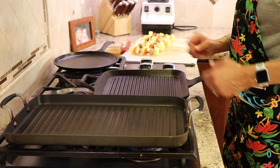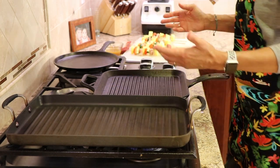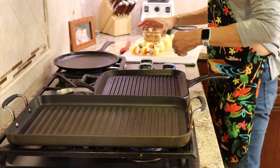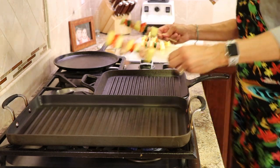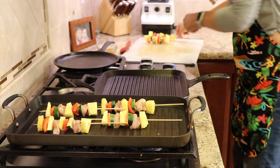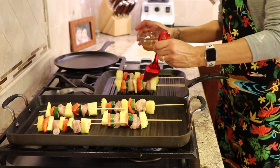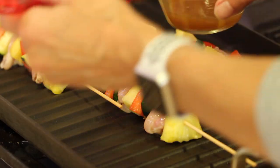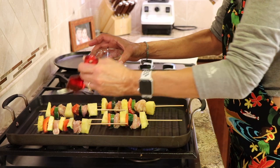I have two grill pans — one cast iron and one nonstick. You can also do this on an outdoor barbecue. I poured some of the vegetable marinade into a separate dish for basting while we cook. We just start laying the kebabs on — you can hear them sizzle. I'll give them a splash of marinade as they cook. The maple syrup in the marinade may cause some sticking, but that's fine — I like the caramelization. I have the heat on low to make sure the chicken cooks through.